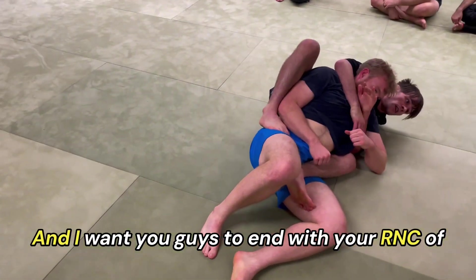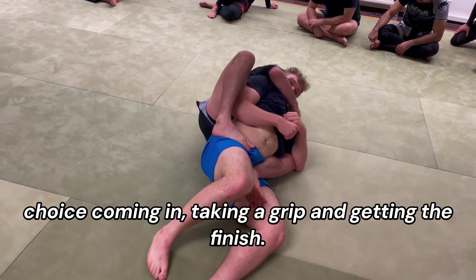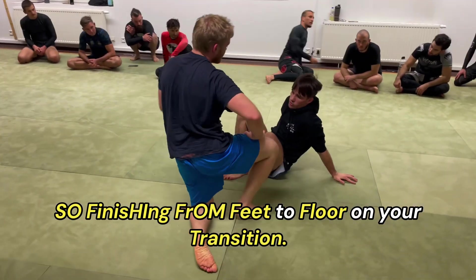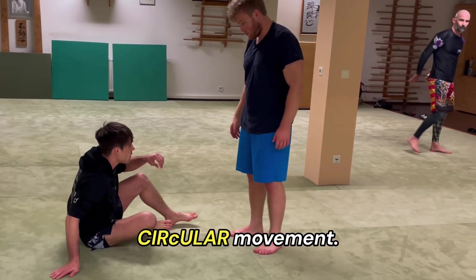Looking to do our same sequences from day one — two, three, four, five — consolidating the position, and I want you guys to end with your RNC of choice, coming in and taking a breath to finish. Finishing from feet to floor on your transitions. All right guys, let's give it a go.